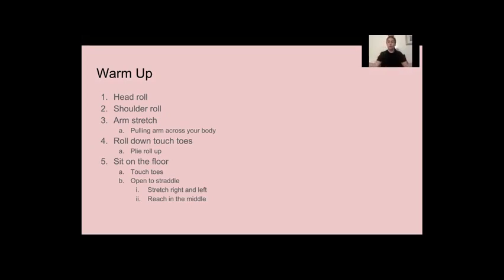We're going to open up to our straddle. Make sure your legs are staying straight and big stretch all the way over. Make sure you're keeping your arms above your ears, not in front of your face. You really want to get this side stretch.